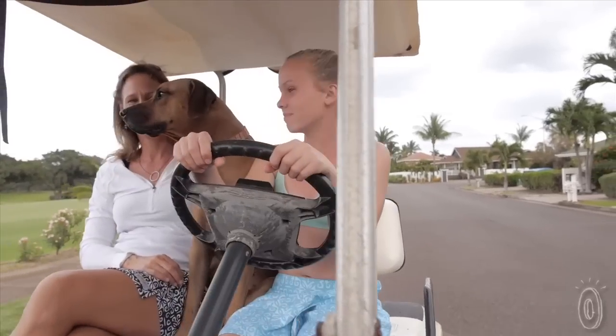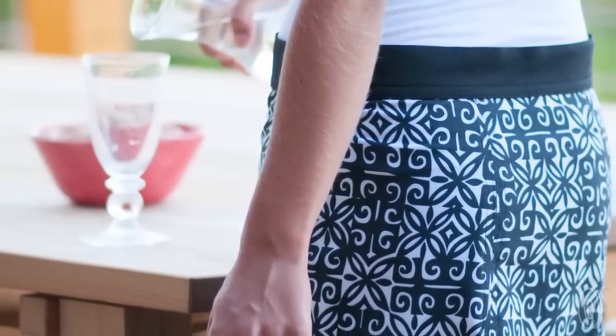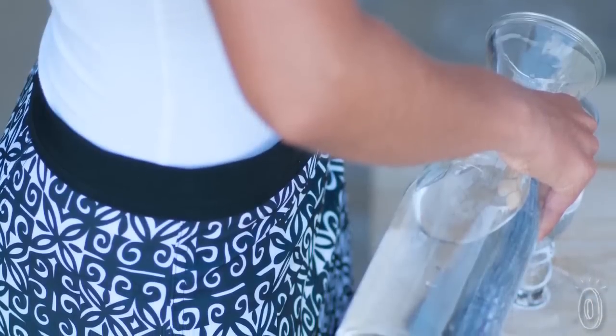But most importantly, it's just cute and comfortable. You can wear it seamlessly from the beach or pool to the grocery store or out to a restaurant. It really can be your everyday skirt.